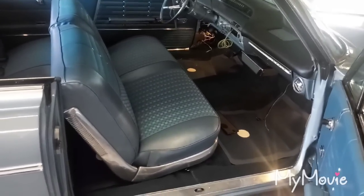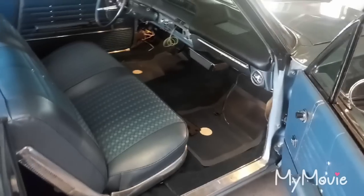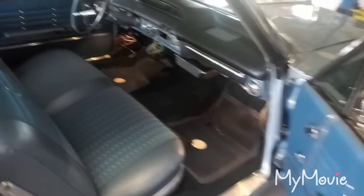Just got to put some insurance on this thing and we're ready to go on the road. So stay tuned — just wanted to do a quick little video here. Thanks for watching.